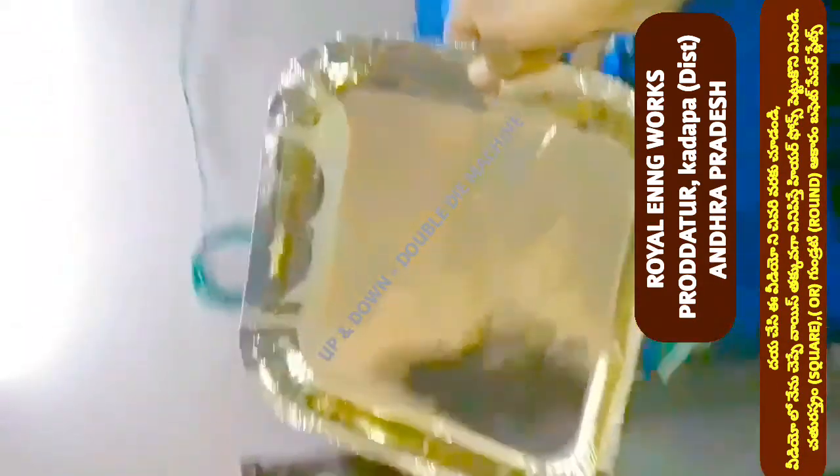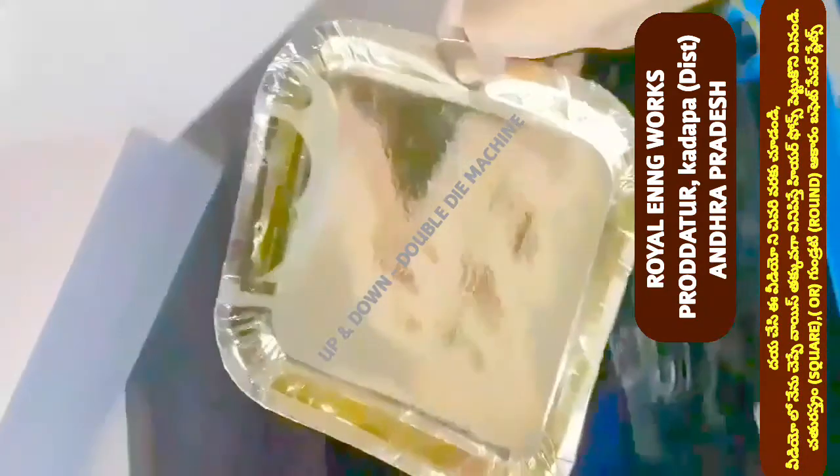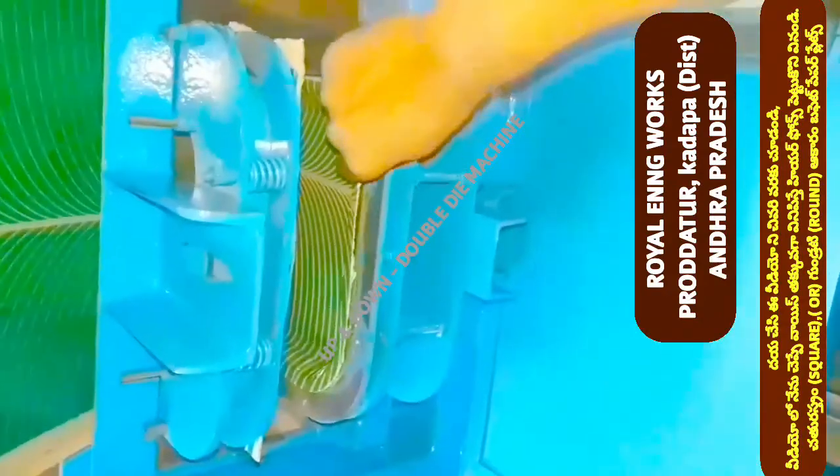So we have to do the same plates — table plates, console plates, and banti plates. We have to do square plates, round-toe circle plates, and buffet plates.